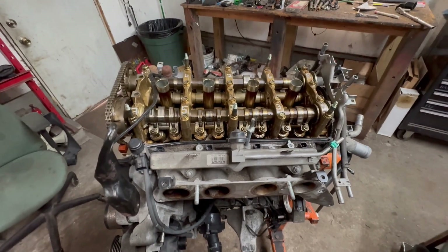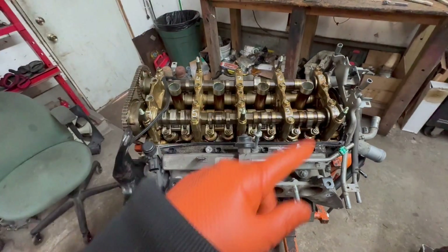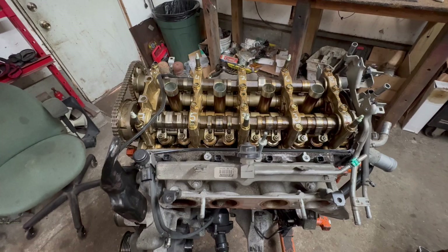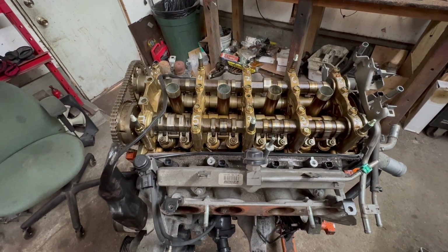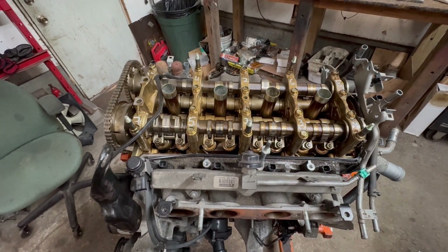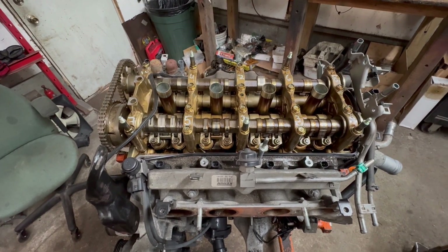Hey guys, Motor Car Knott here, and today I'm going to give you the torque specs and the sequence on how to torque down a cylinder head on the Honda K24 engine. This is the 2.4 liter, found in almost every Honda and Acura with the 2.4 liter, 2008 and up.